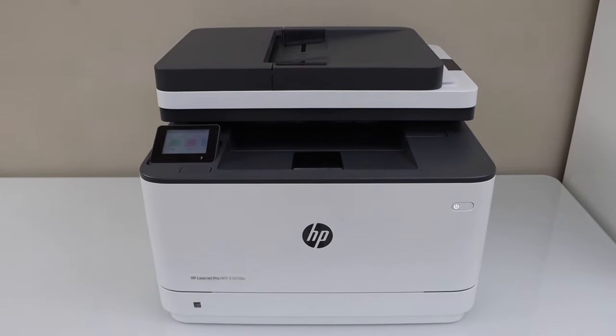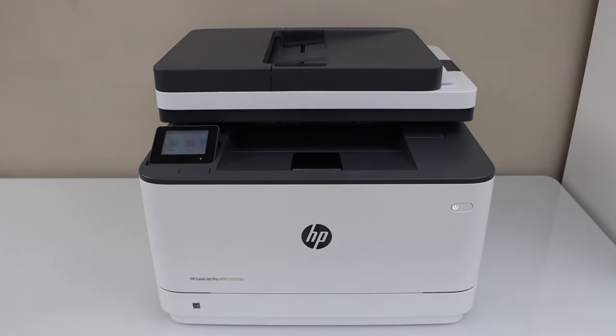In this video I am going to show you how to do the copy, print and scan with your HP LaserJet Pro MFP 3101FDW printer.